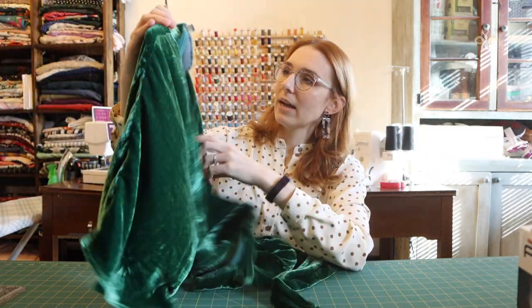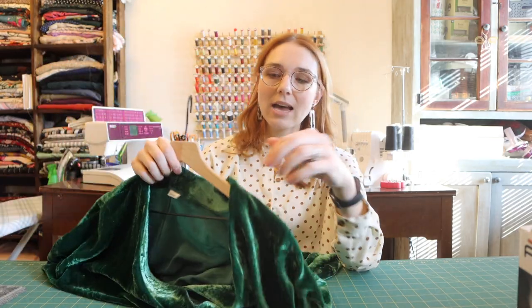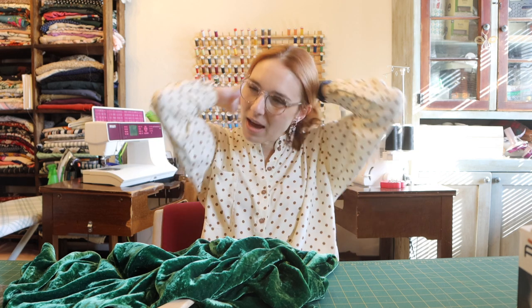When it comes to sizing, Closet Core Patterns has been a struggle for me to fit in the past. I've made the Carolyn pajamas, and my measurements put me between a four and a six. I made the four, but I felt the top was a little too snug and the bottom as well. So I've moved to making a size six for bottoms, and grading out a little in the areas I need on top.